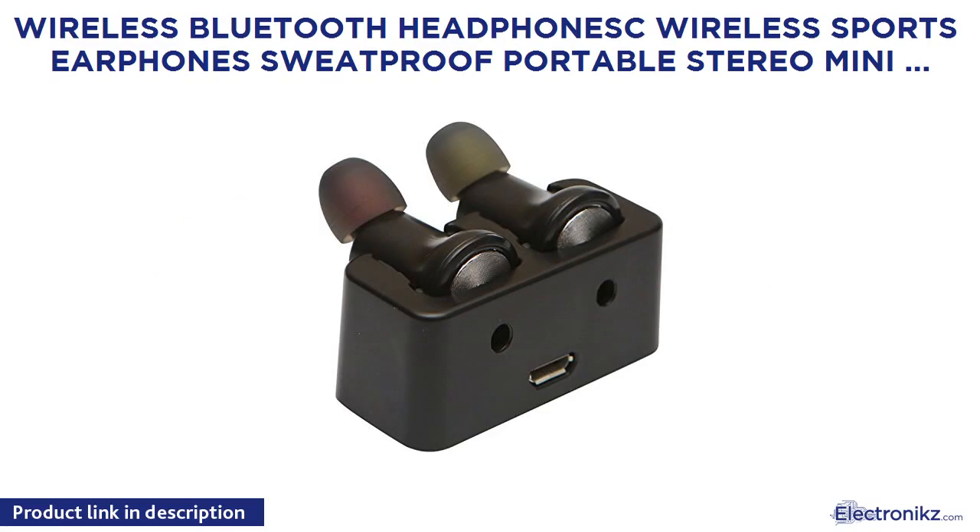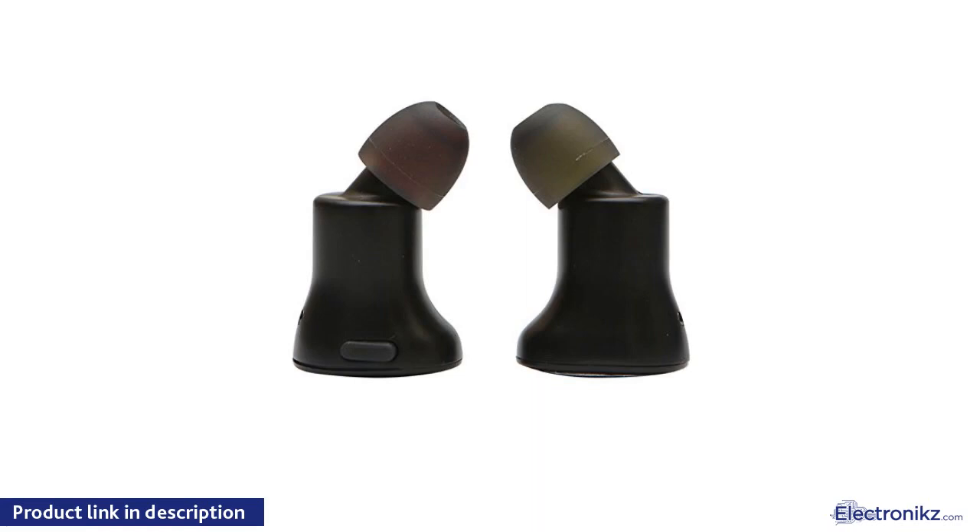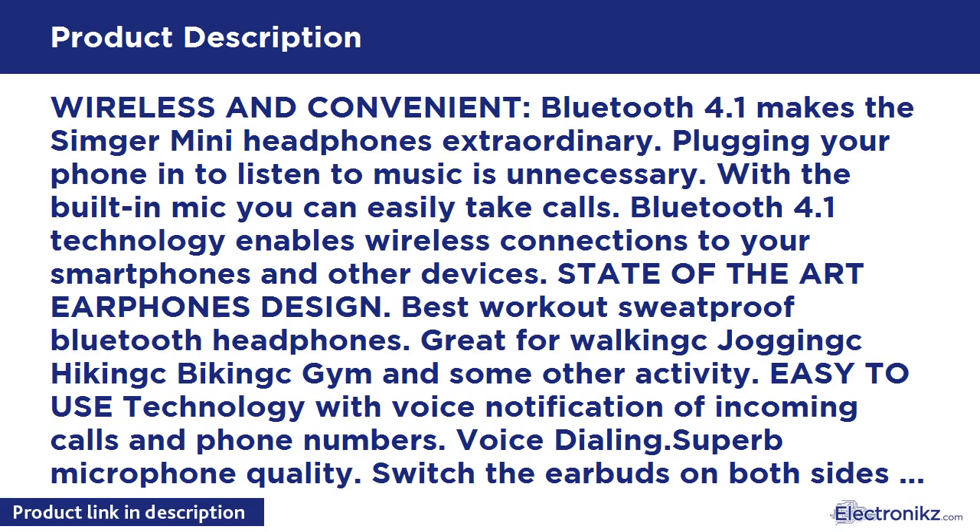Revjams Active Sport Wireless Bluetooth Earbuds with Noise Isolation and Inline Microphone, Black. Wireless Bluetooth Headphone ISK Wireless Sports Earphones Sweatproof Portable Stereo Mini Lightweight Earbuds with Mic and Noise Cancelling Headphones for iPhone, Samsung and other Bluetooth devices.